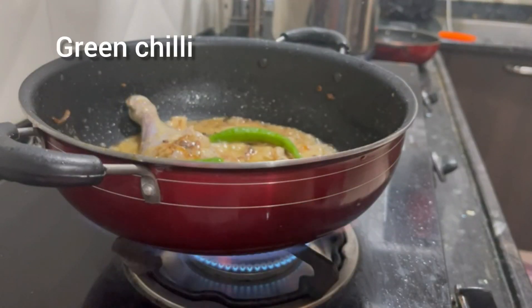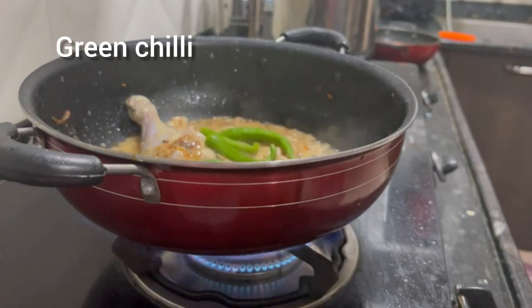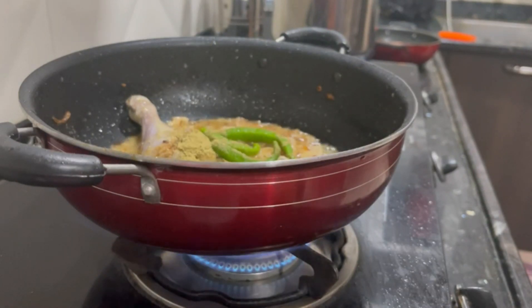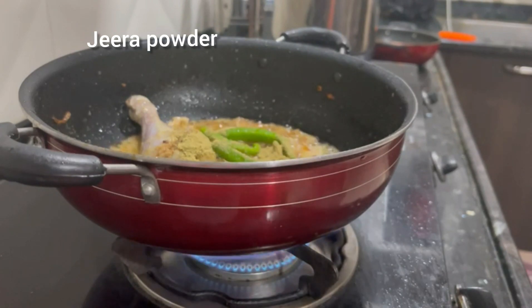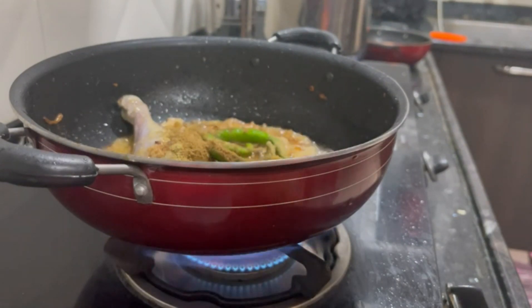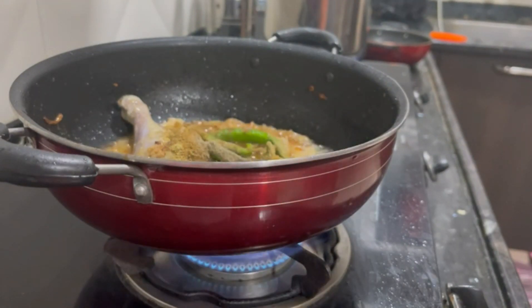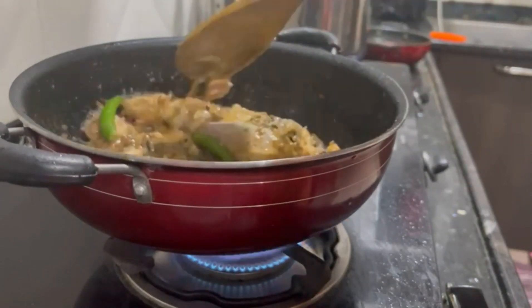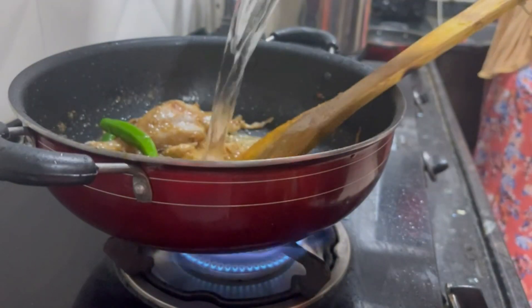Add the curd. Actually, this dish is very spicy, but I will add a little less spice. I will add a little cumin and jeera powder — 1 teaspoon of cumin. Add 1 teaspoon of garam masala, 1 teaspoon of pepper, and salt. Add the chicken to cook.